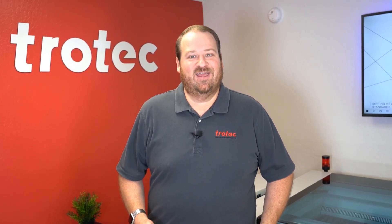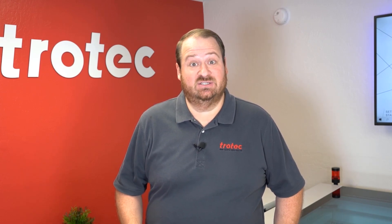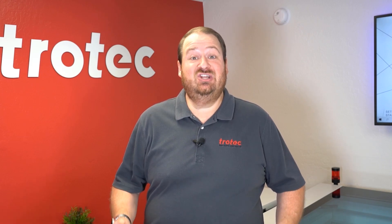Hey everyone, Laser Dave here again with Trotec Laser. Today I'm gonna show you a laser hack on how to use low resolutions on your laser system when processing materials like acrylic and still produce high quality when doing so. Let's show you exactly what I mean.